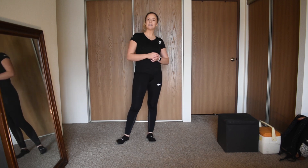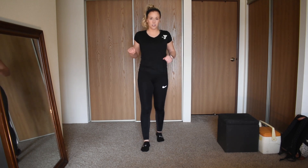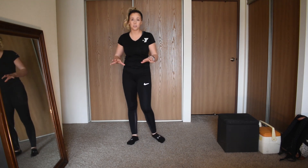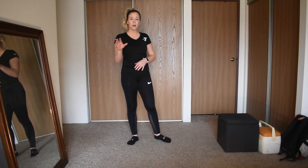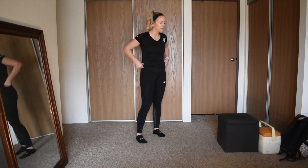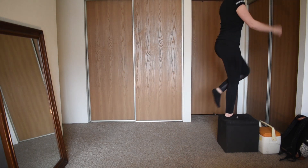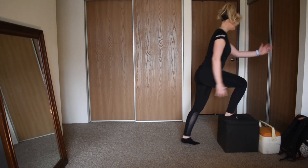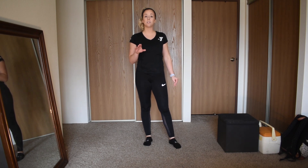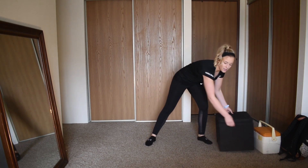So first, I'll demonstrate the four exercises so we can go back-to-back with no stopping — just watch for now, do later. First exercise is a power step up: you're stepping up and adding in a jump, nice and high, using your arms to get you up. I'll tell you when to switch legs.